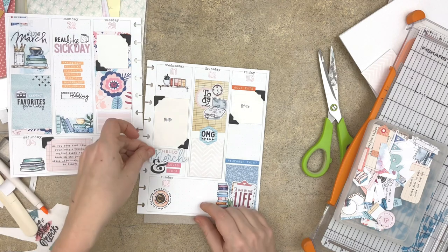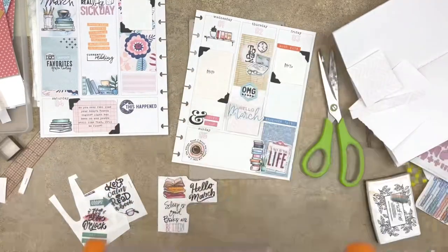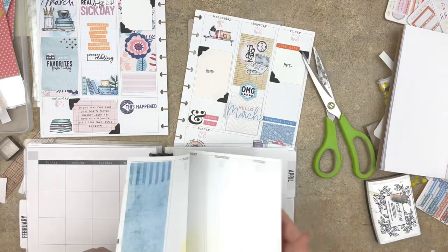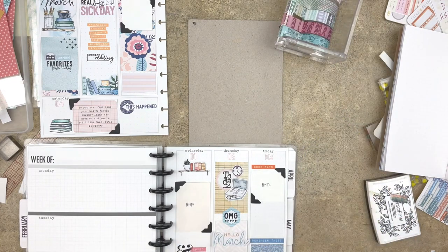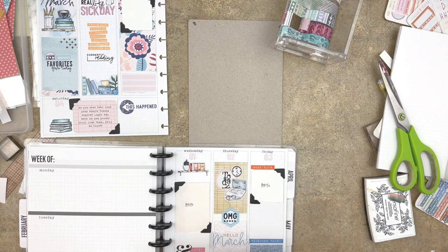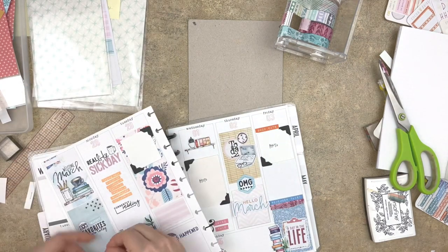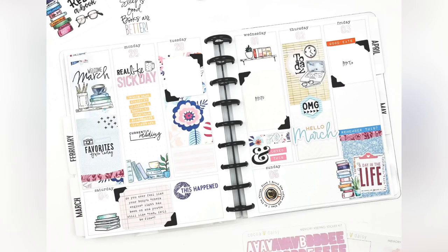If you prep your memory planner pages ahead of time, I'd love to hear about it. I'd also love to know what your memory planner hiccups or roadblocks are, and maybe I can address them in a future video. Gotta add a little washi — when all else fails, washi to the rescue! I'm going to add just a little bit of washi to add a little bit of color to the page, and then I will actually be done with this spread. If you enjoyed this video, give it a thumbs up, and I hope to see you in my next one. Bye!